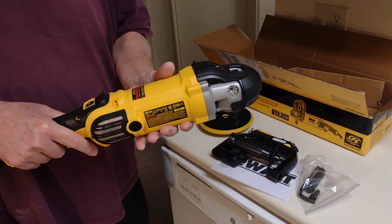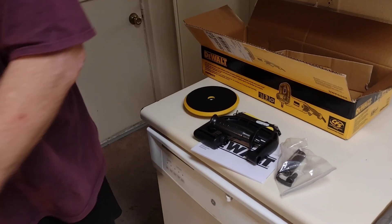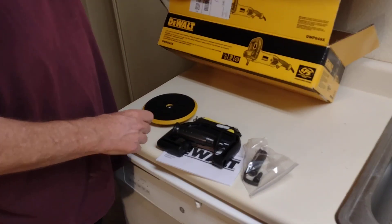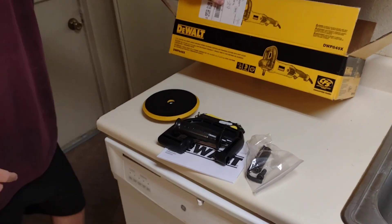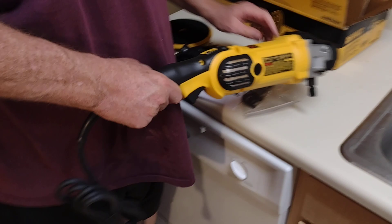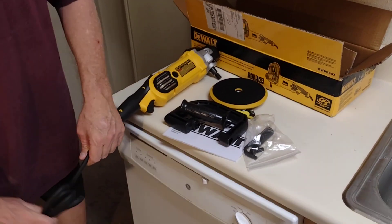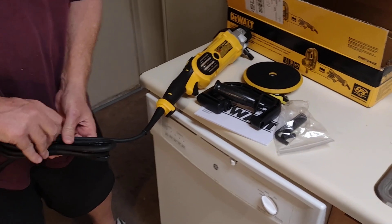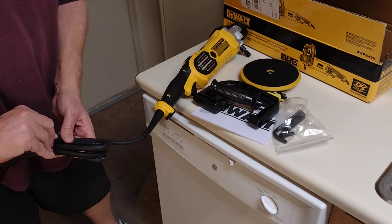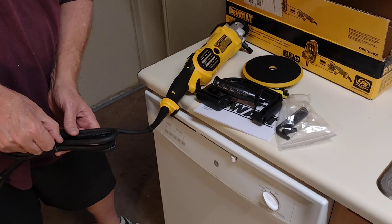I can't remember how many amps it is off the top of my head — check the video description, I'll put a link on Amazon where you can get all the details, like how long the cord is. Let me show the cord real quick. It's a big old monster — we have the Harbor Freight polishers, and believe me, this is far bigger.